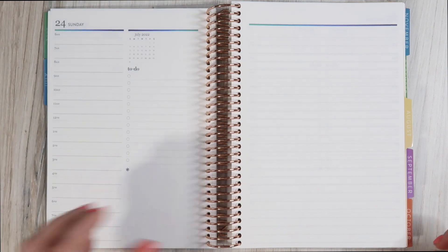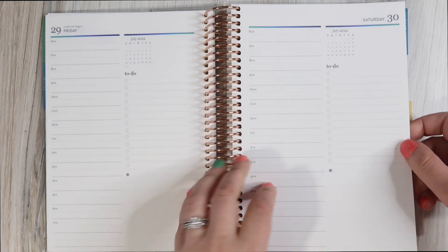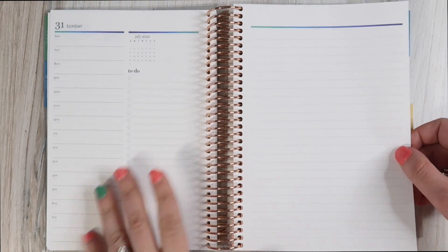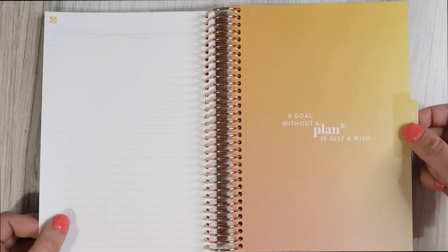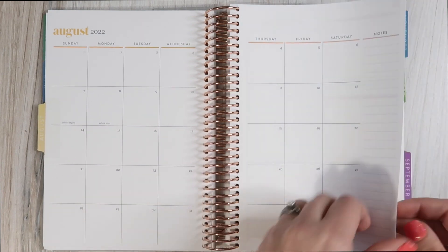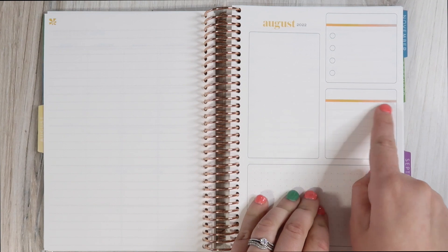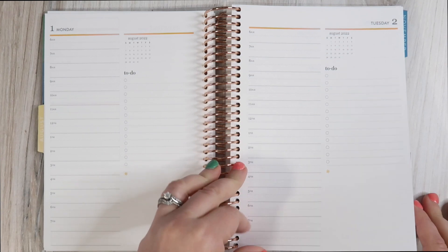Once we get through the month — Saturday the 30th, Sunday the 31st, blank page front and back — new month, hello August. We once again have the month at a glance and the dashboard. Pay attention to the subtle but awesome gradient detail on the top of every single element.